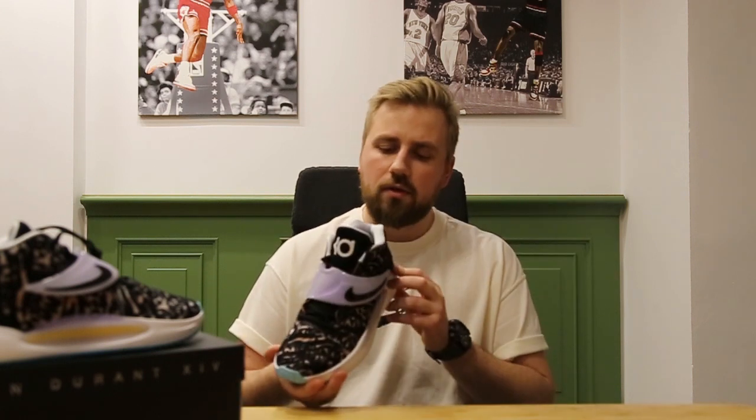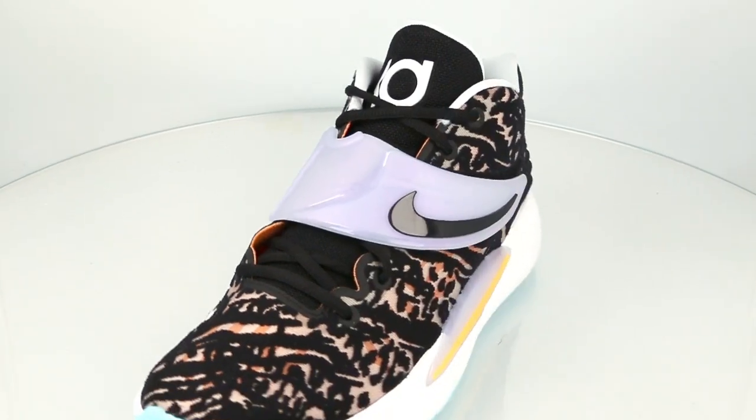To wrap things up, this is another nice looking KD sneaker and I am pretty sure this is going to be a beast on the court. So we need to find out.